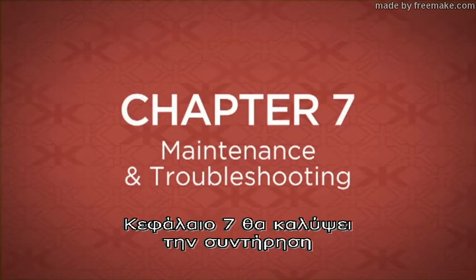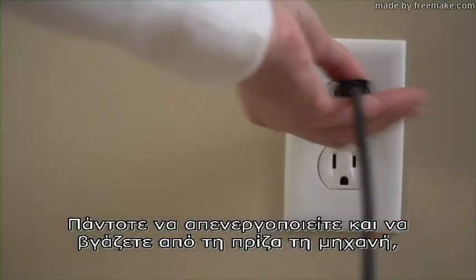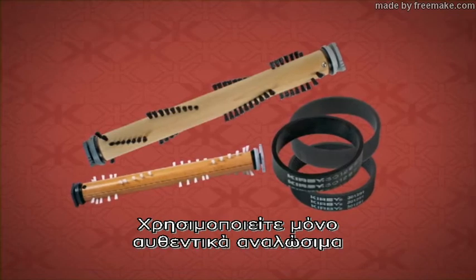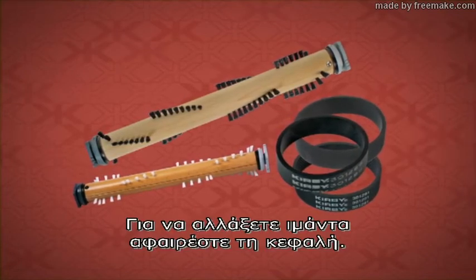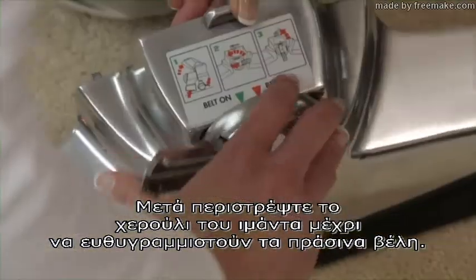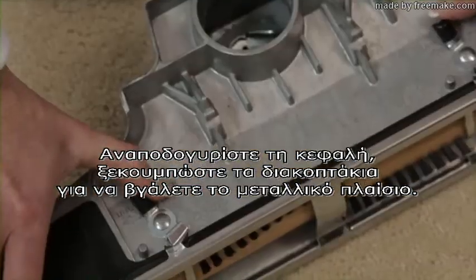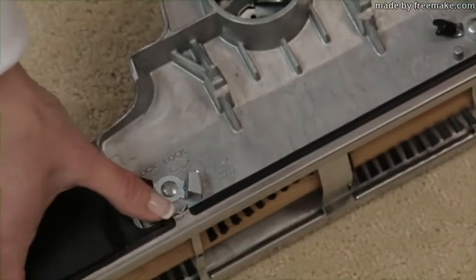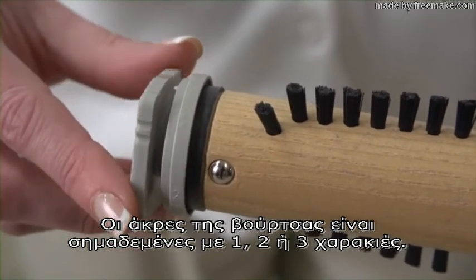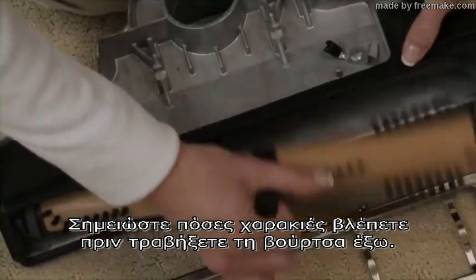Chapter 7 will cover maintenance and troubleshooting of the system. Always turn off and unplug the unit from the wall outlet prior to performing any maintenance. Use only genuine Kirby replacement parts. To change the belt, remove the nozzle. Then turn the belt lifter until the green arrows line up. Turn the nozzle over. Unhook the latches to remove the rug plate. The brush roll ends are marked with one, two, or three notches. Note how many notches are exposed before lifting out the brush roll.